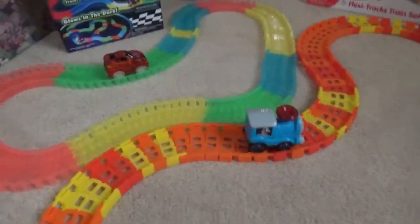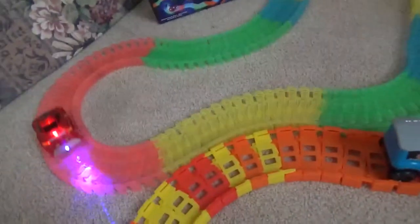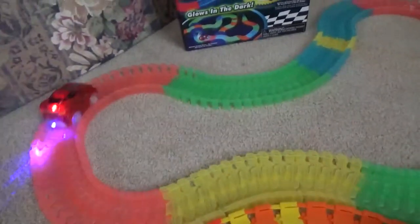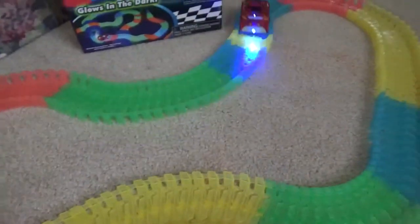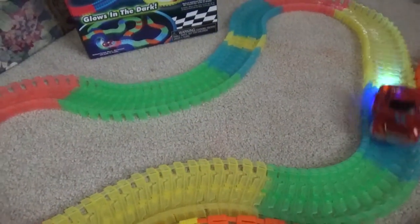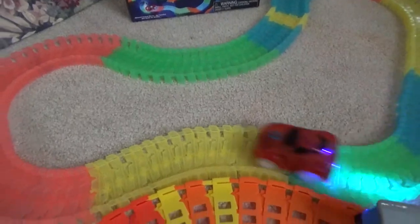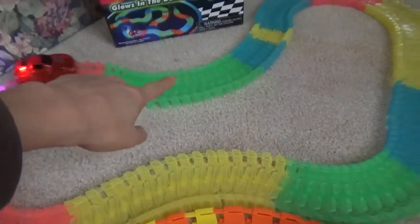Okay, are you ready? Let's go! So it's very fast. The light changes color, so it's very fun playing in the dark. The tracks have different colors too — it has pink, yellow, green tracks, and blue tracks.